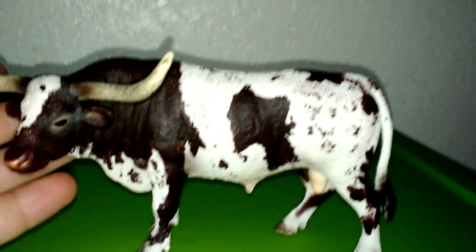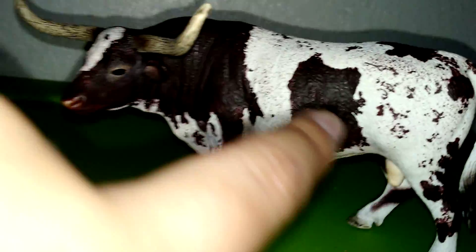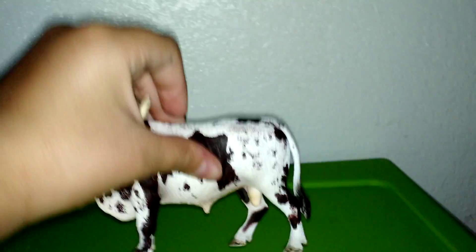The first model I'm going to show you is the Longhorn bull and it's brown. It might look a little black, but yeah it's brown with white, and all of these are like life-size but on the mini scale. This is the front and then this is the under of the bull.